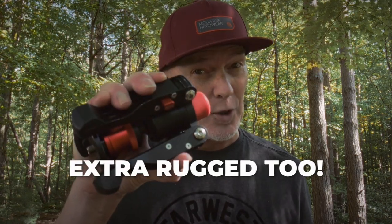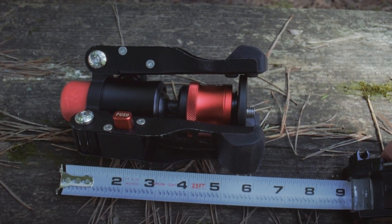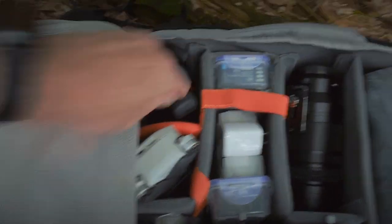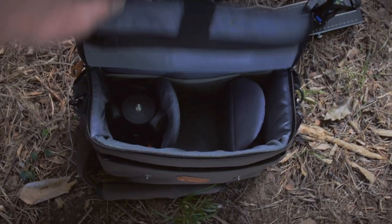Hey guys, I've reviewed a lot of mini tripods on this channel, but there's only one that I consider to be super versatile and the most portable. I'm going to tell you about it. You won't find another one that portable. This is the iFootage Cobra 2 mini pod.